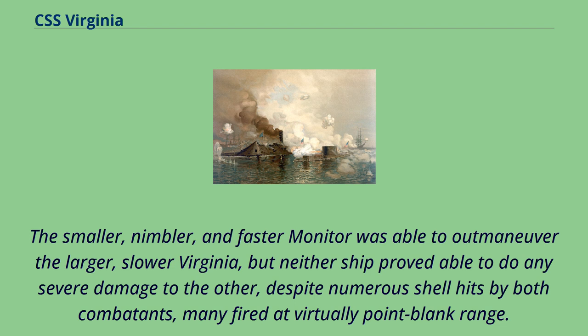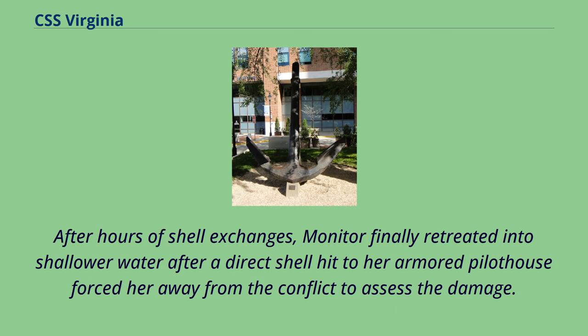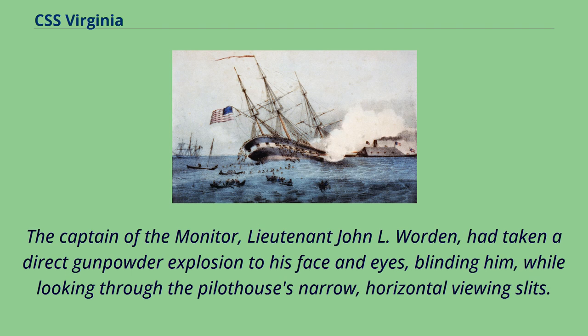Monitor had a much lower freeboard and only its single, rotating, two-cannon gun turret and forward pilothouse sitting above her deck, and thus was much harder to hit with Virginia's heavy cannon. After hours of shell exchanges, Monitor finally retreated into shallower water after a direct shell hit to her armored pilothouse forced her away from the conflict to assess the damage. The captain of the Monitor, Lt. John L. Worden, had taken a direct gunpowder explosion to his face and eyes, blinding him while looking through the pilothouse's narrow horizontal viewing slits.